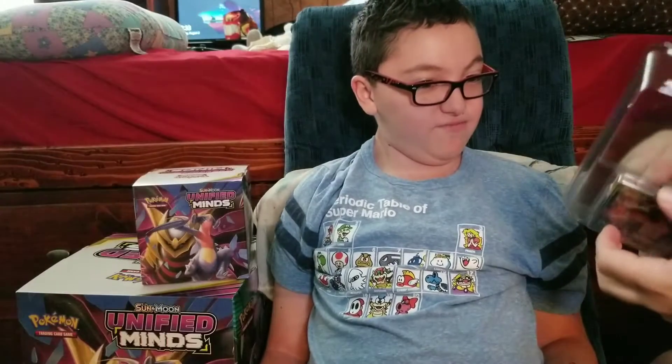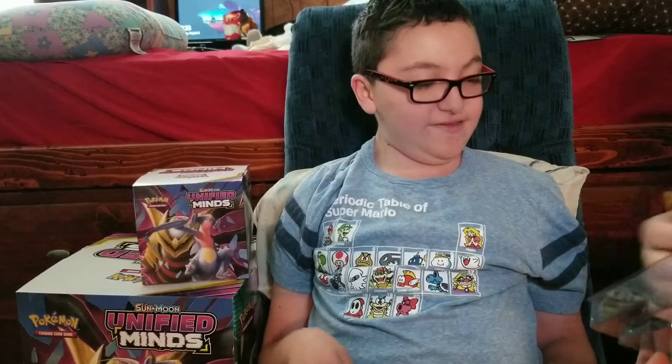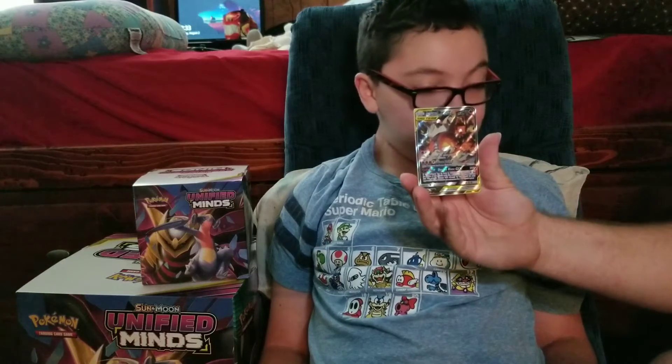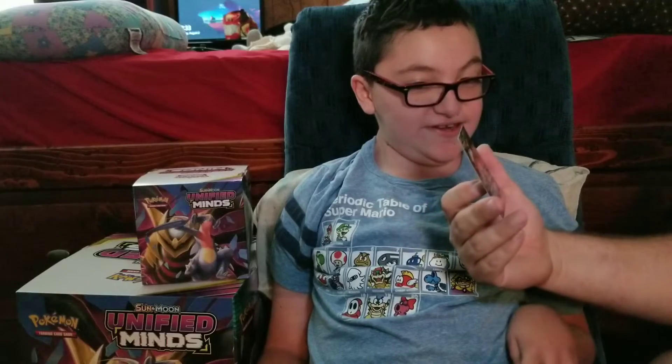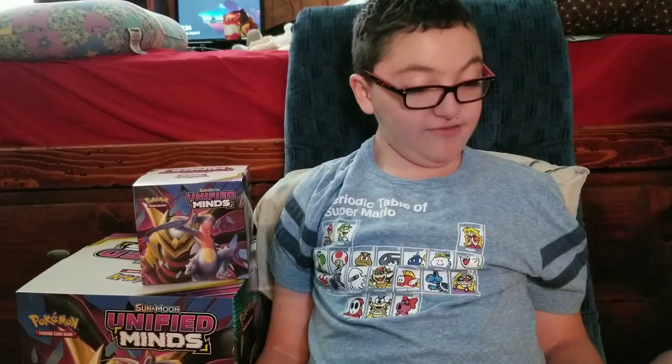First, we have the exclusive card in this box — the Full Art Reshiram and Charizard Tag Team GX. It's weird that they'd wait until Unified Minds to make this box.